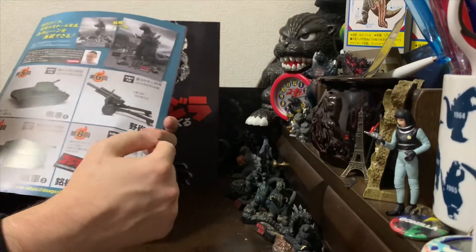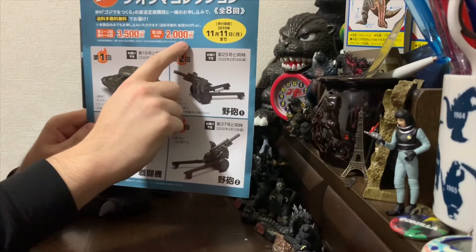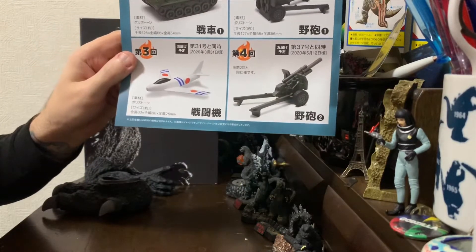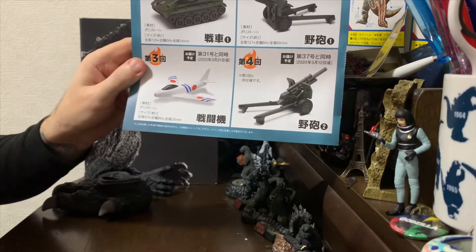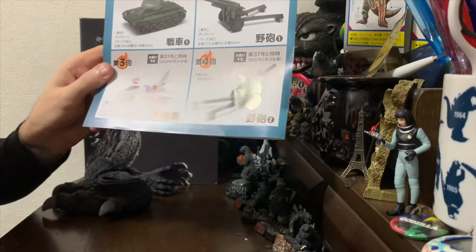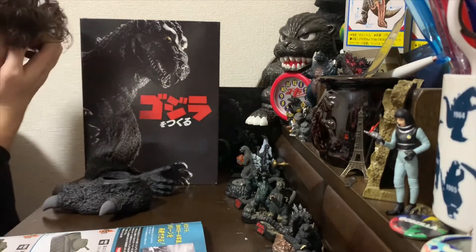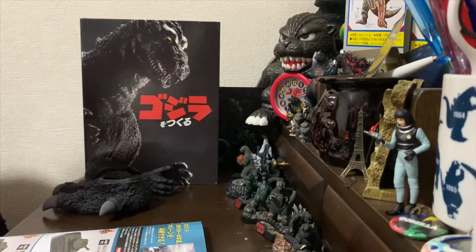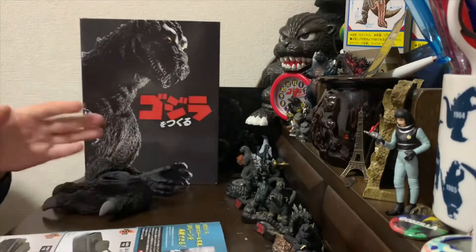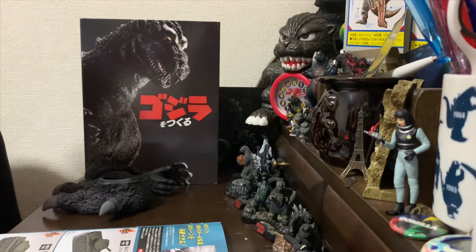These are not cheap - this plane alone is 2000 yen, that's roughly 20 US dollars. Look at how bad that is. It's nowhere near the quality of the model in the movie, it doesn't look real, it's garbage. So why spend two thousand dollars building this RC figure just to have cheap-looking accessories like this? I was looking for a solution and decided to just build replicas myself.